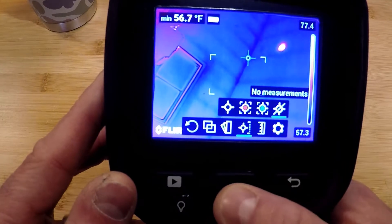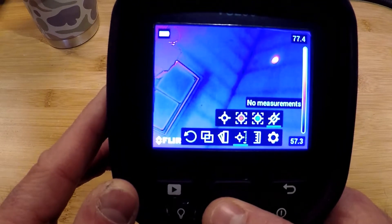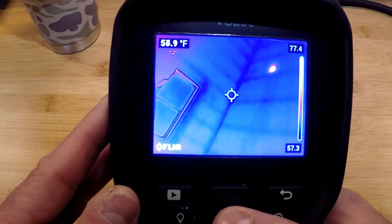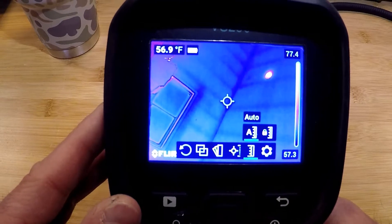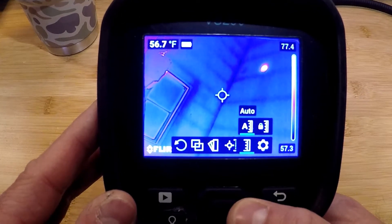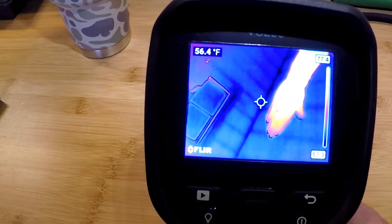The next menu over is a no-measurement screen, which clears the screen for the operator to see the full field of view. The next menu over is our thermal temperature scale. We can leave it in auto scale, which is auto adjusting based on what's in the field of view, or we can lock that field of view.